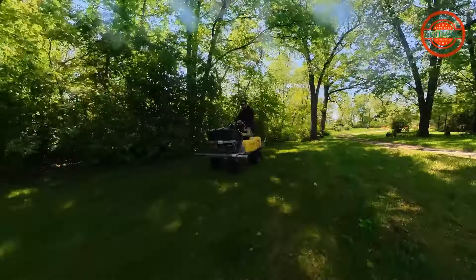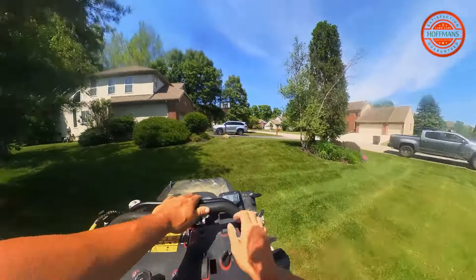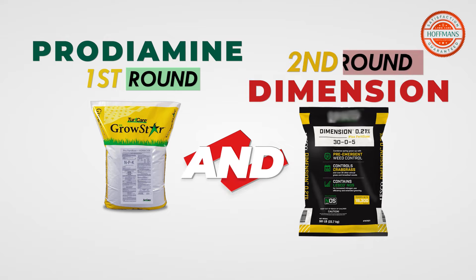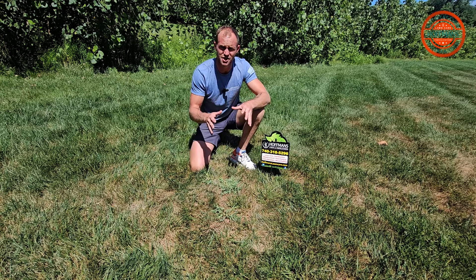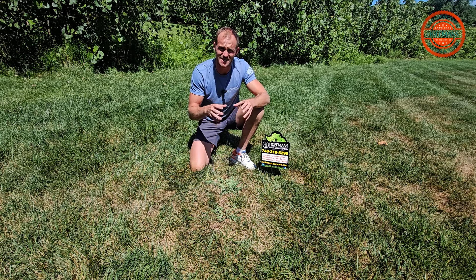Prevention of annual crabgrass is done using your first applications of the season, which are going to be your pre-emergents — Prodiamine and Dimension. No matter what, even if you do these pre-emergent applications, where your lawn is weak or barren, crabgrass is going to take over.